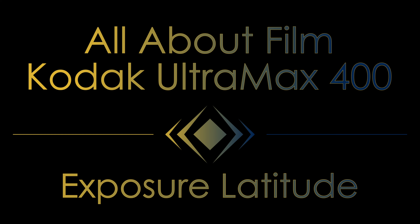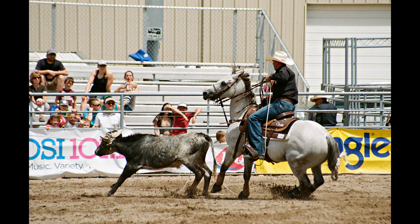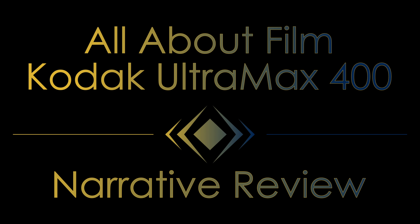Kodak's datasheet doesn't provide specific latitude guidance, but every review I found online had positive things to say about the film's latitude. I'm going to give you a more nuanced take. Ultramax 400 handles overexposures well, underexposures poorly. One of the reasons this film works well in cameras like the Core-X reusable models is that those use a shutter speed of around 1/100th of a second and an aperture of about f9 — meaning in full sun a 100 ISO film could be used with acceptable results. Using Ultramax in that setting gives the film a lot more light than it needs, but it handled those cameras very well. Feel free to throw way too much light at Ultramax 400 and avoid throwing too little.